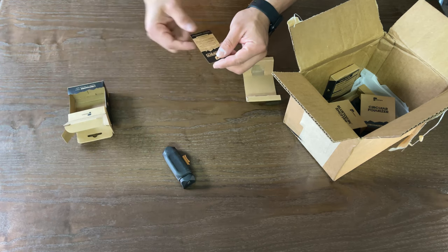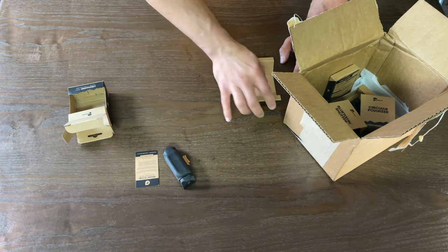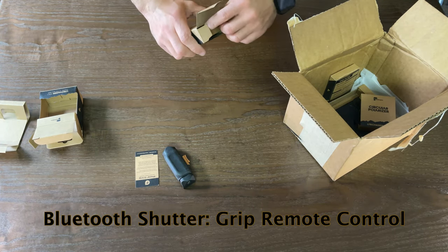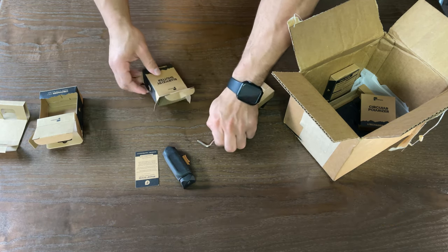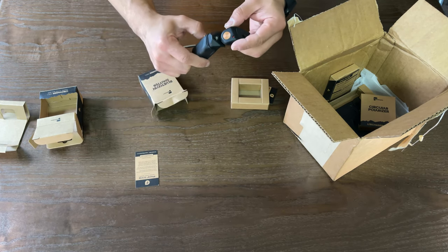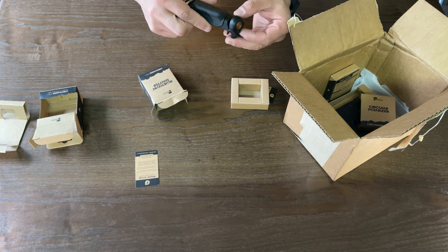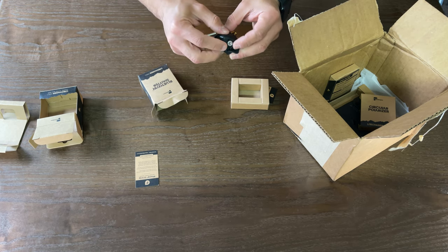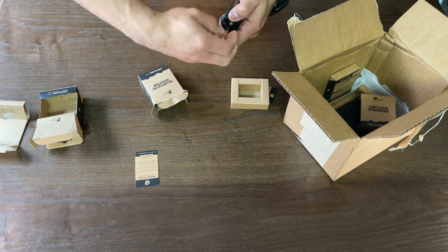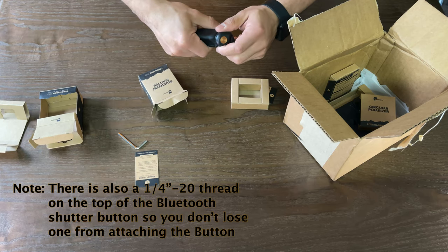Inside the box is their thank you and info card and the quick start guide. The Bluetooth shutter also comes with their hex screw to use to screw this on. If you look underneath this little flap here, that's where the actual screw is that you're going to want to use the hex screw on. Place it on there nice and firm, give it a couple of turns, and we're good to go — nice and secure.